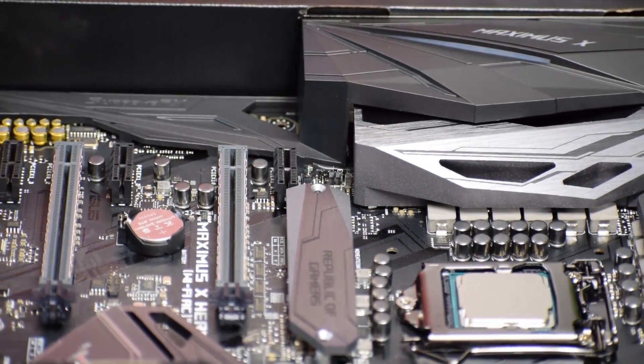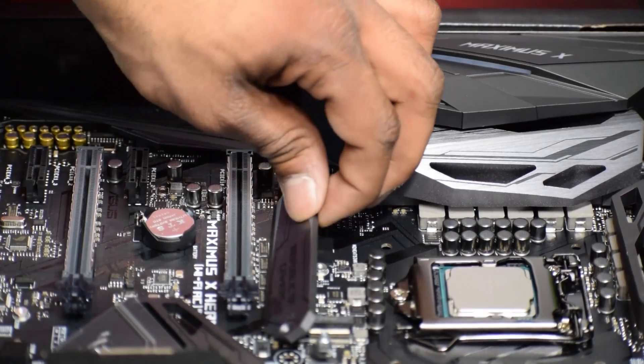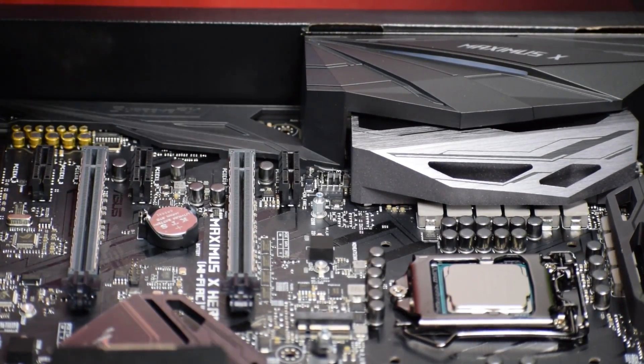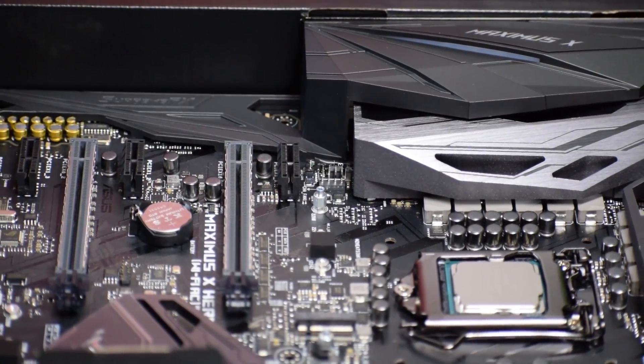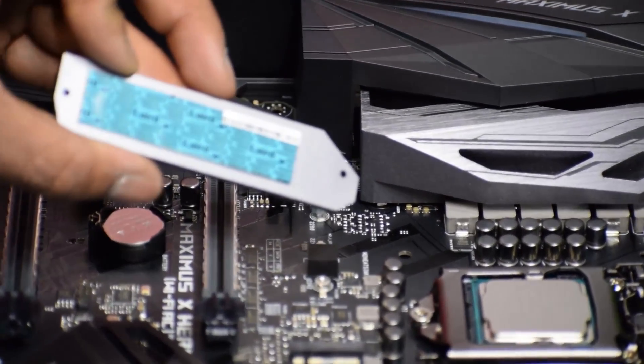Alright, we got both screws out now. So now you want to just lift that shield up. Behind it you'll find a thermal blanket tape — this is a thermal tape, a thermal blanket tape — and it says to remove it, so there you go.